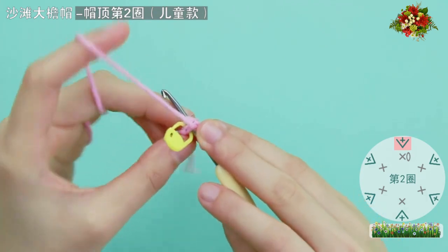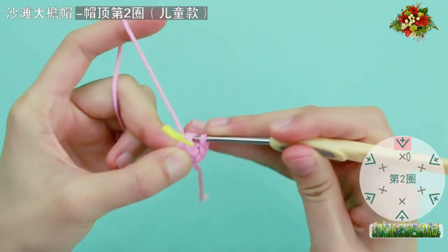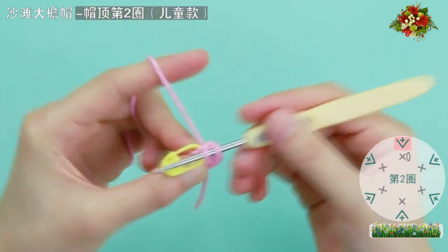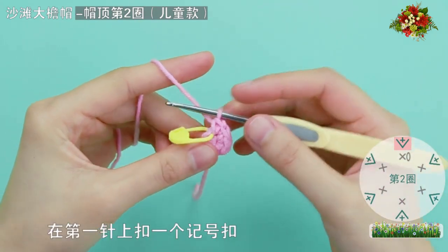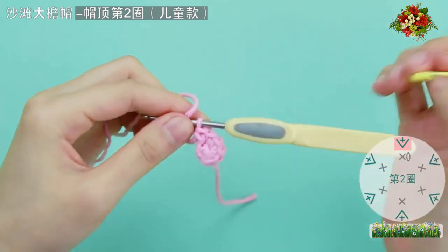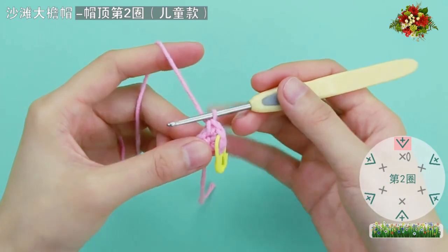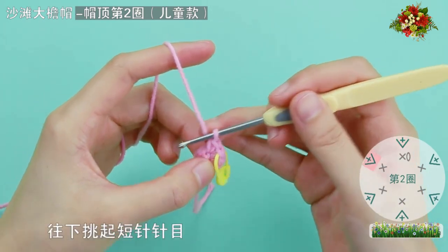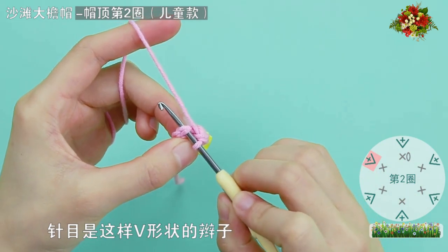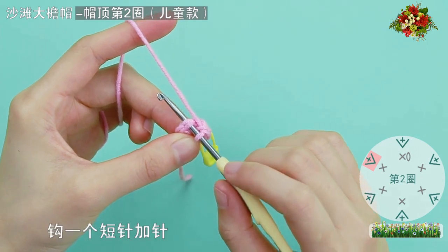先穿入上一圈記號扣的位置，同一個動眼勾兩針短針，勾的過程中把線頭放在勾針的上方。順著織物的紋理藏進去，一針、兩針，在第一針上扣一個記號扣。往下調起短針針目，針目是這樣V形狀的辮子，調起整個辮子，勾一個短針加針，也就是兩針短針。